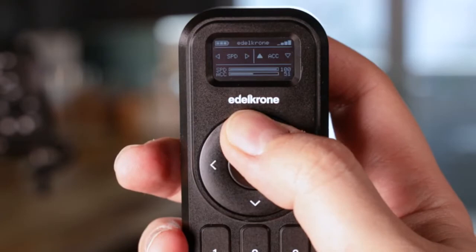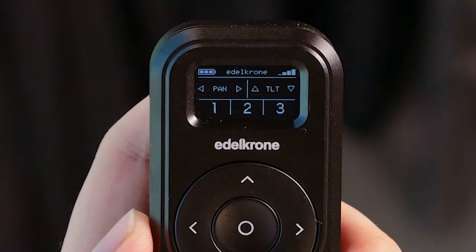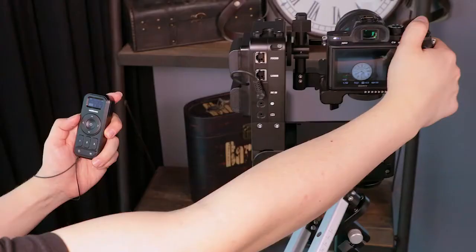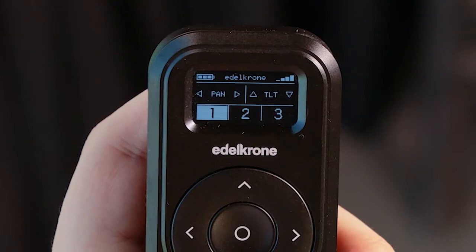On the axis control screens, three key pose slots are shown for information. After positioning your device, hold any button for one second to save the current pose. Once you've saved any key pose, it appears like so. Tap once to go to your pose.